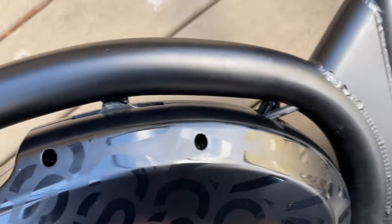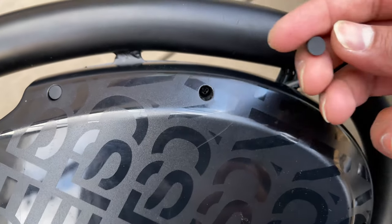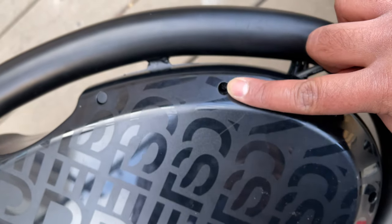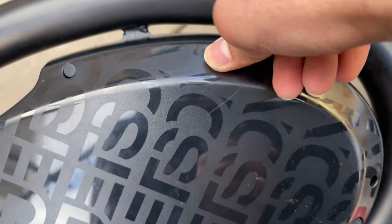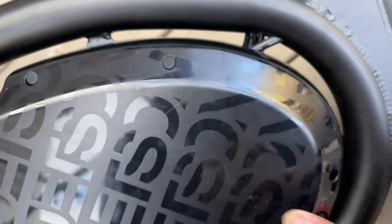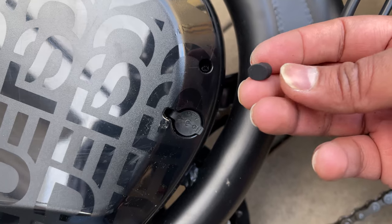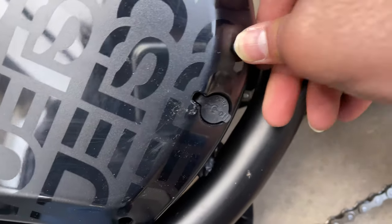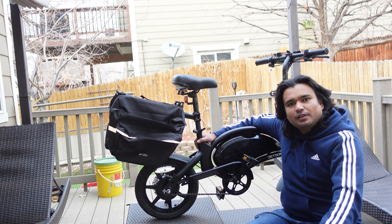Now put the screws back in. One thing about these rubber caps — they are directional. You can see the angle faces a certain way, so match the rubber cap angle to match the angle of the cover at each hole. In this case it goes like this, and here since it's angled up, put the cap facing that way. That is it for today's video!